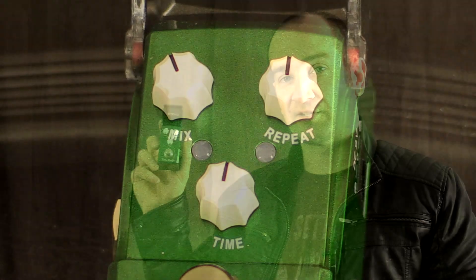Howdy all, it's Shane. We're here to check out the Time Magic Analog Delay pedal by Joyo. This is part of the Iron Man series of pedals.